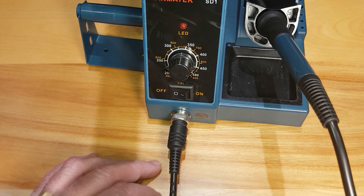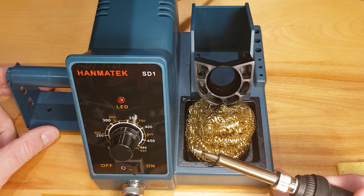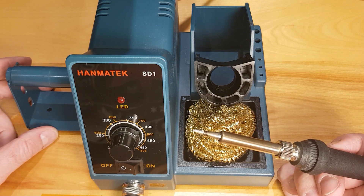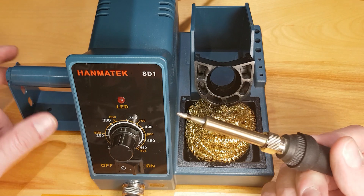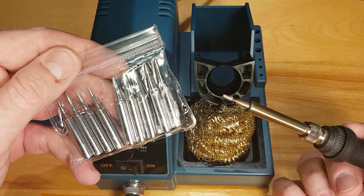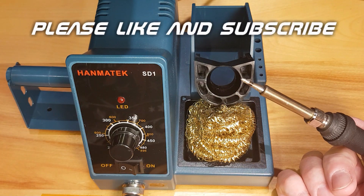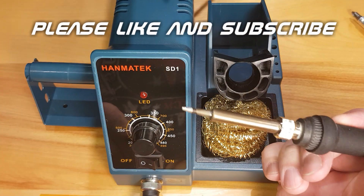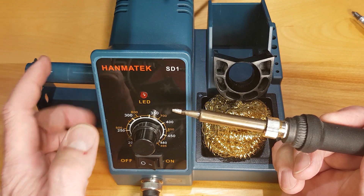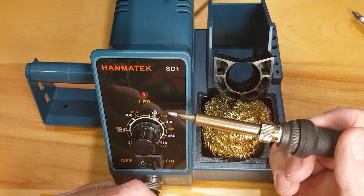My recommendation: this soldering station seems to work fine for my uses. It costs $50 — I was going to spend $30 on a basic iron anyway — and the temperature control is a nice bonus. We'll see how long it lasts. A pack of 10 replacement tips on Amazon costs $13, so for roughly $65 you get extra tips and a temperature-controlled station. One important safety note: the tip of this soldering iron is tied to ground — zero resistance from tip to the ground pin — so if you're soldering anything with live power, keep that in mind.